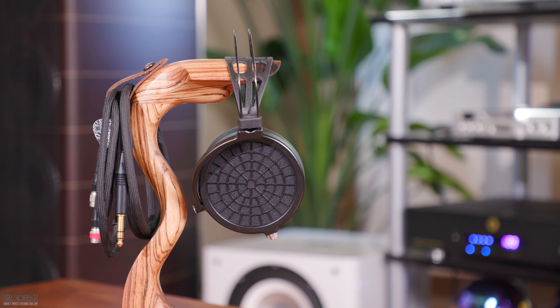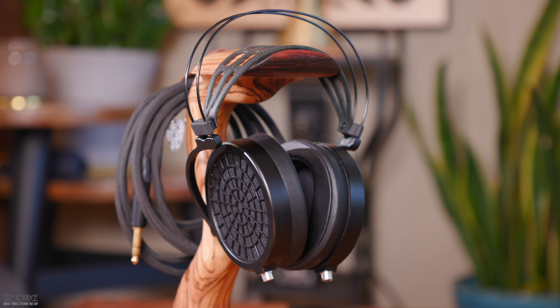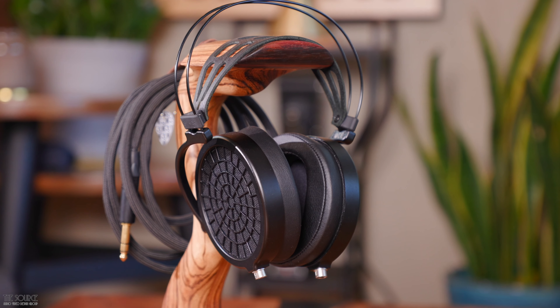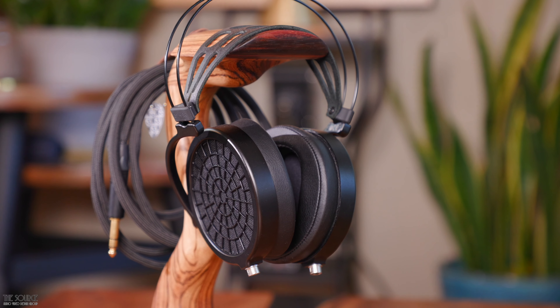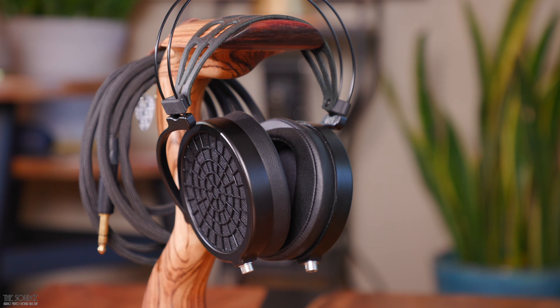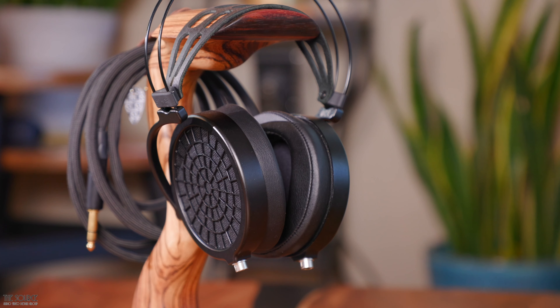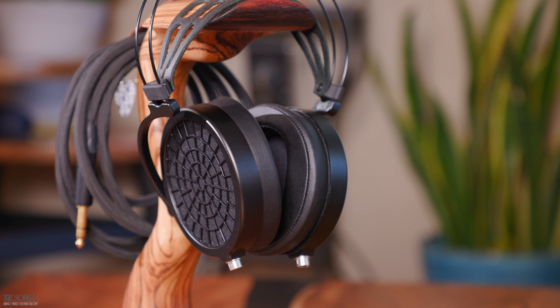Another cool thing about the Ether II headphone system is the ability to have three unique headphone sound signatures with one headphone by utilizing DCA's three peelable earpads: a perforated, suede, and solid pad. According to Dan Clark Audio, each pad creates a unique voice that can be chosen based on a listener's personal preferences or genre of music. Based on the perforated and suede pads, I will give some of my sound impressions in this video. I will also link to our website in the video description where you can see more details about the headphones and pads.